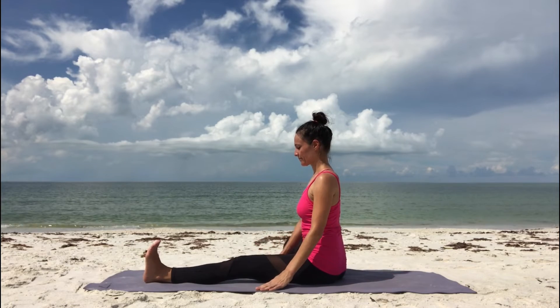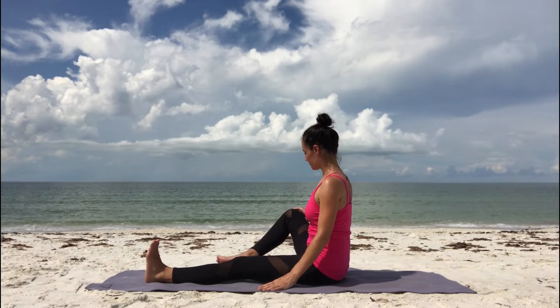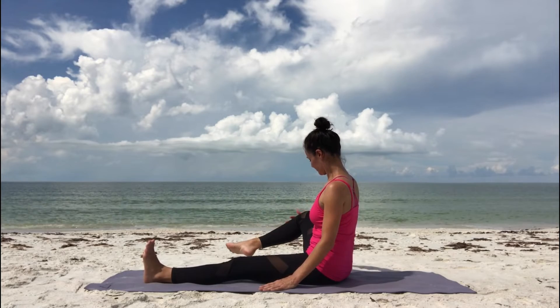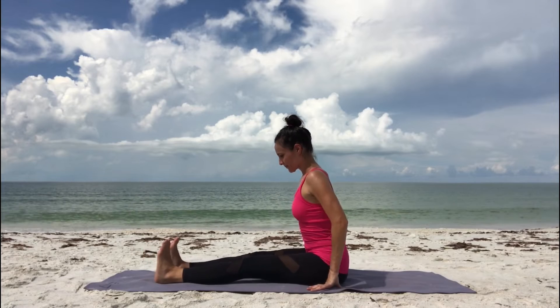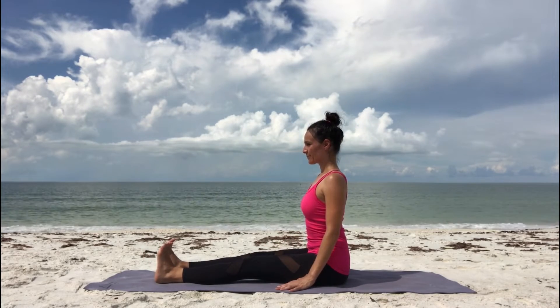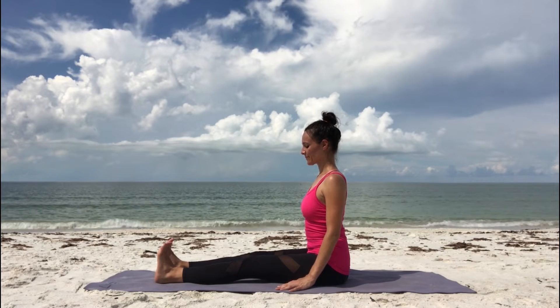Then for staff pose, Dandasana — straighten both legs in front of you, flex your feet, and sit up tall. Rest your hands beside you. Keep your breath flowing and notice how you feel. Then slowly release, and we'll do the same sequence on the other side.